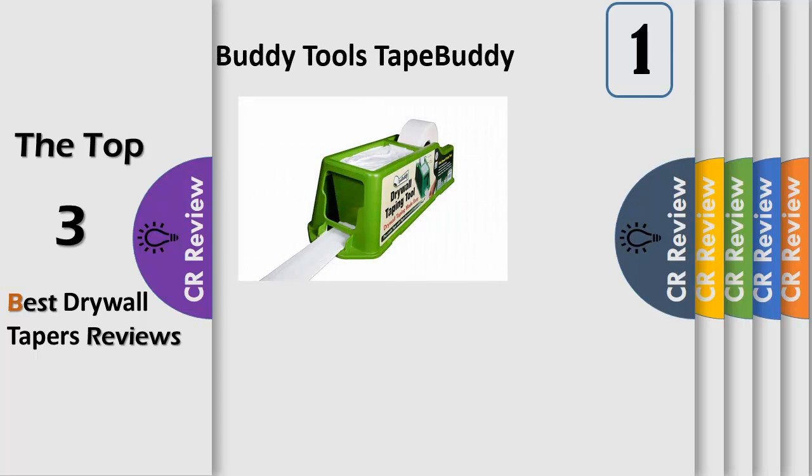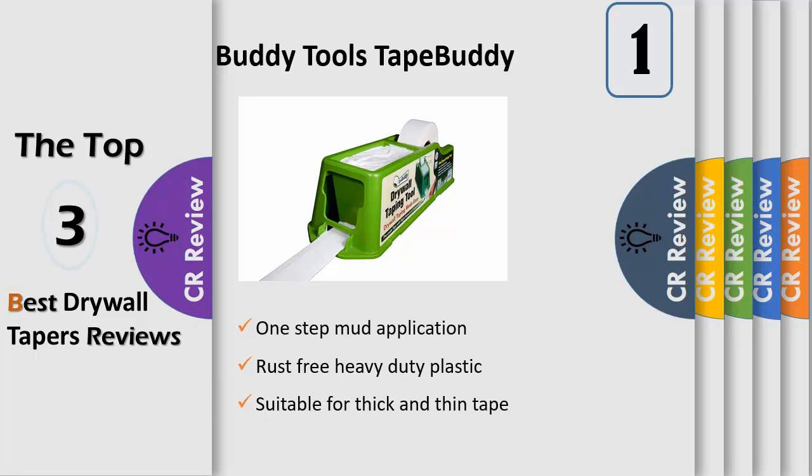A perfectly drywall taping tool — choose thin or extra strength compound thickness for use with standard grade paper or fiberglass tape. Easy to use: cover and repair edges, corners, walls, and ceilings easily. Just pull the tape, cut and apply it on the surface — mess free, one step mud application.